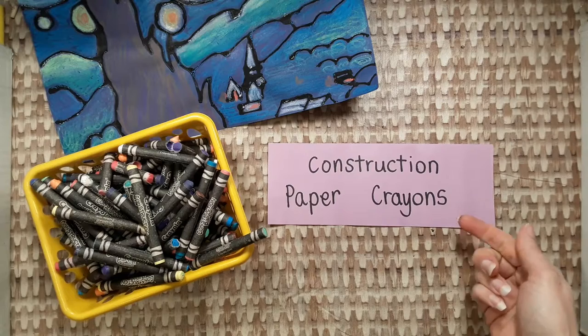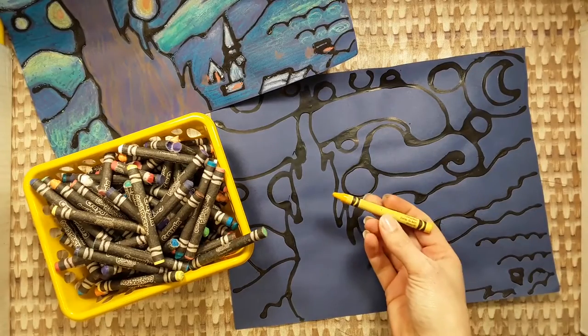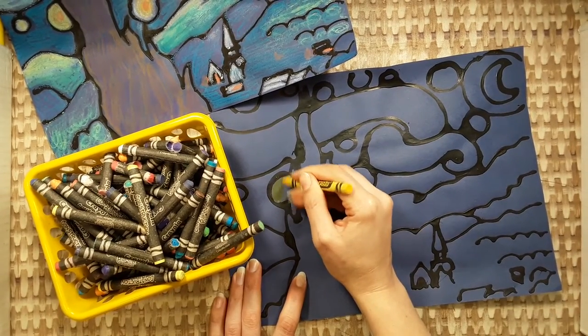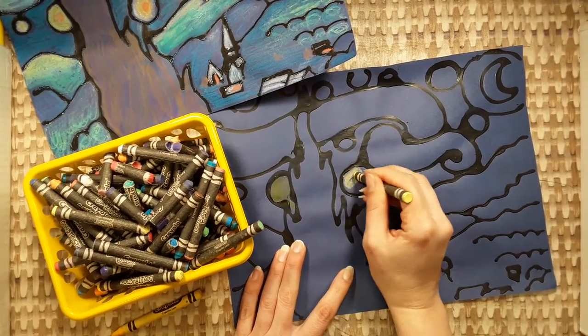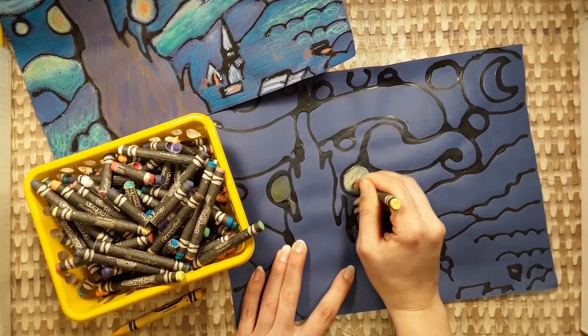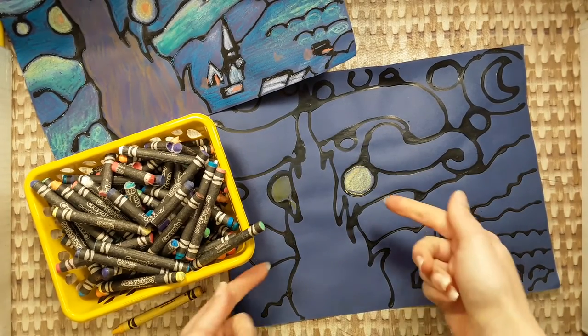We are coloring with construction paper crayons today. Construction paper crayons are specially formulated to color well on dark paper. Let's try them out. This is a regular yellow crayon, and this is a yellow construction paper crayon. Quite a difference, right?